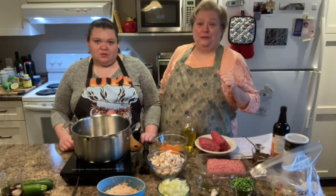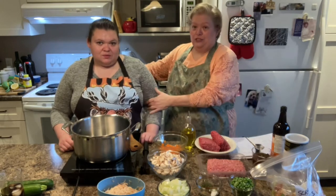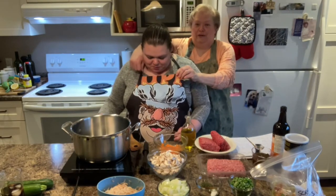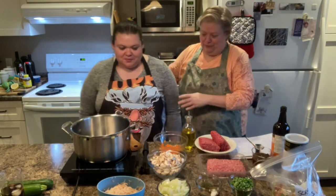Hi everybody, Penny here. Welcome to my kitchen. So of course Caitlin is with me here today and let's show the people your apron. Uncle Bert and Sherry sent this to daddy — it's the sweetest chef. Isn't he cute? Anyway, that's her apron for today.